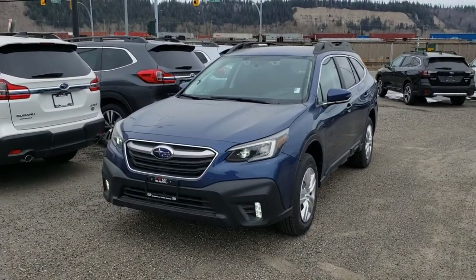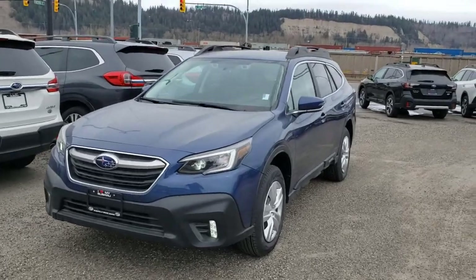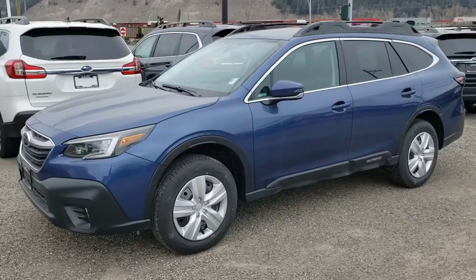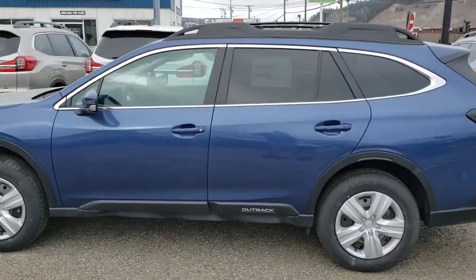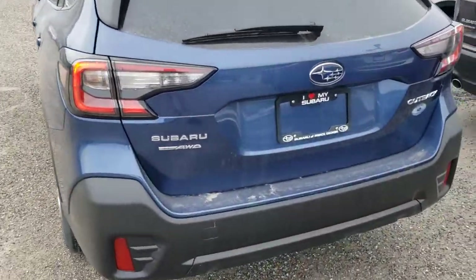So this is the entry-level Outback. They did get a redesign for 2020. If you put them side by side with a 2019, they're definitely still an Outback — this one happens to be in blue, and I've got a couple of these in varying colors in stock. It definitely looks like the old Outback, just the lines have changed a little bit, and the back has changed a little bit too.